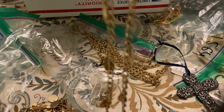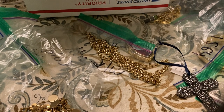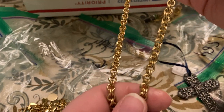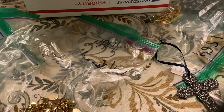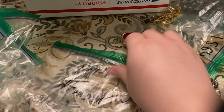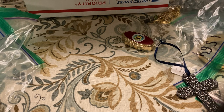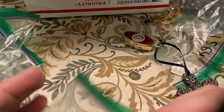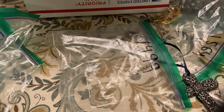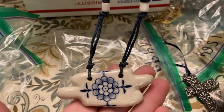Then we have this one with all the little teardrops — that one's not signed either. Then we just have this chain. It's always good to have chains because you can always put some of the pendants you get on there.